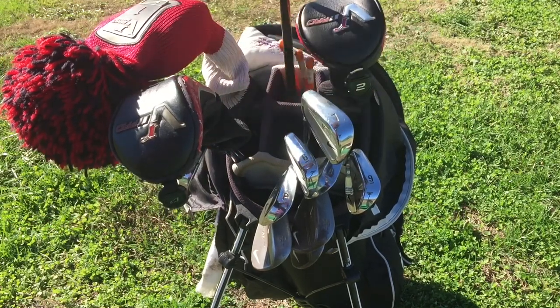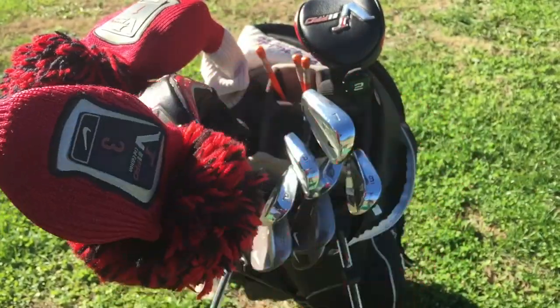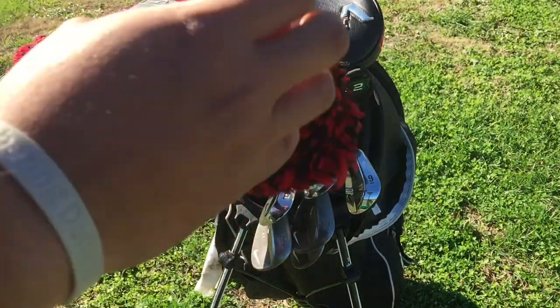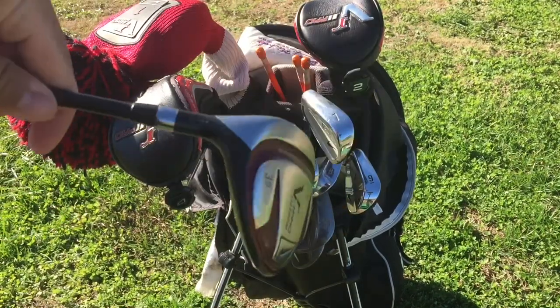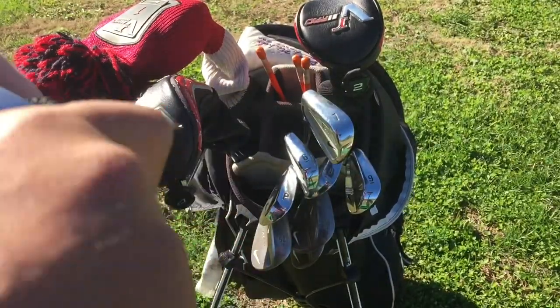My five wood is the same as well — it's a VR Pro limited edition. The head covers were super sweet in the beginning but have started to break. This is the VR Pro Limited Edition three wood — it's non-adjustable, which I love about it.